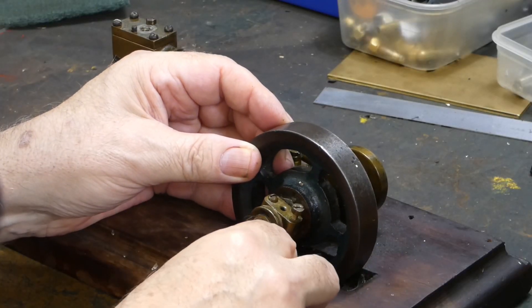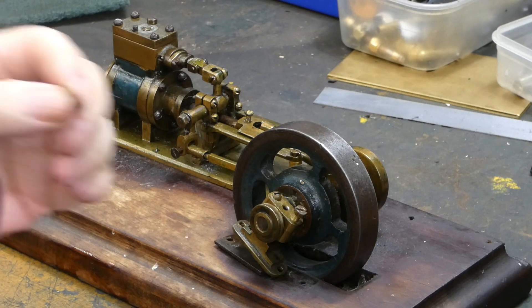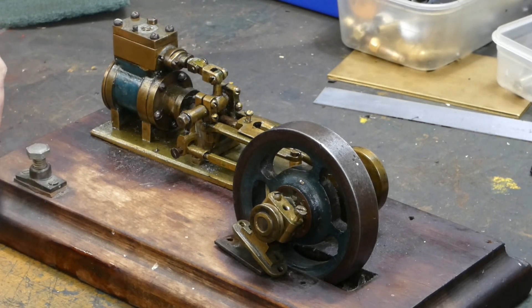I want to point out that at the time of filming, Keith was also filming a video of this engine for his channel. At the time of filming his video had not been released yet, but I will keep my eyes open and once it is released I will let you all know via the channel community page.